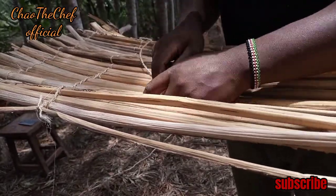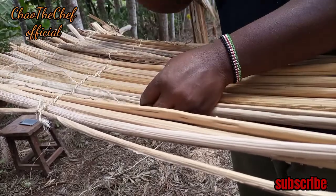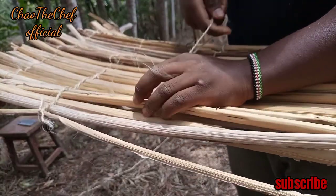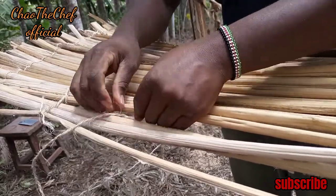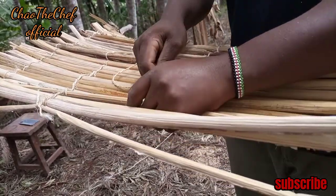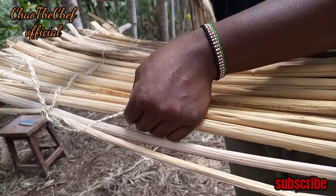I'm sure you are still watching the craft. Remember, I'm coming right from the village. This is a mat made out of dried banana leaves.